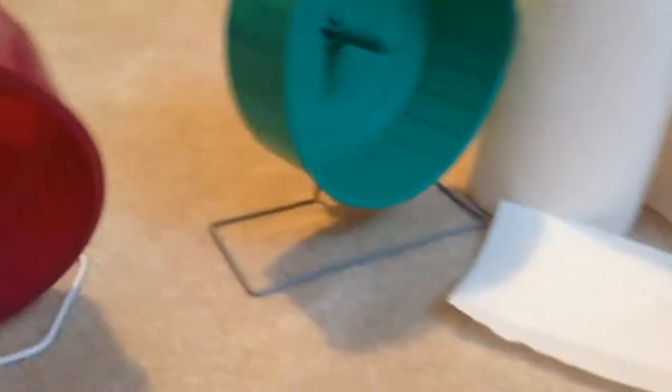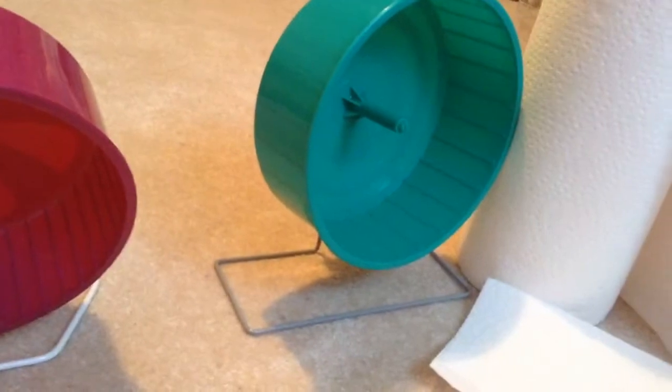Because comfort wheels, if you don't know, they're pretty loud. You get what you pay for — if you're willing to spend more money on a wheel, then you might be able to get a Carolina Storm Express wheel, or you could get a rodent wheel, which I have inside my hamster cage right now.